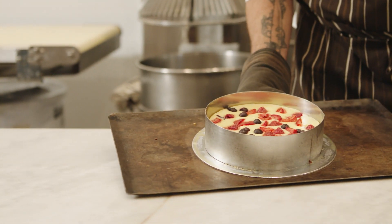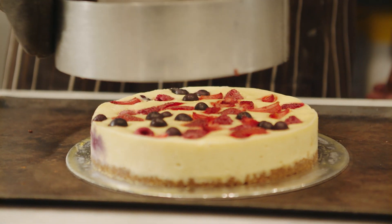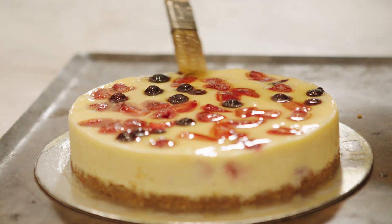We take it out of the oven and we let it cool, slip the ring off, and then just glaze it with an apricot nappage glaze and then we're ready to go.